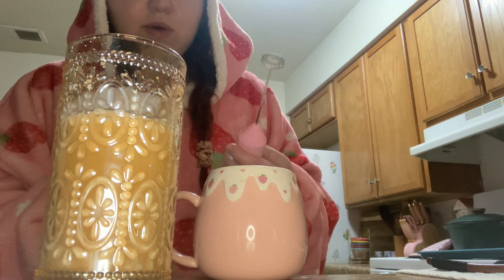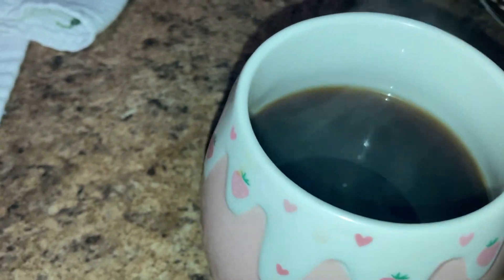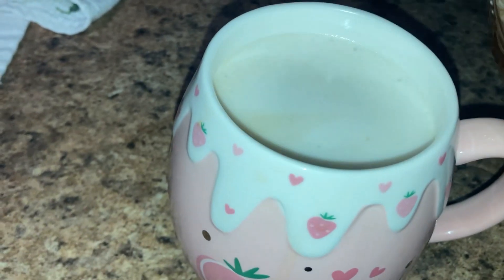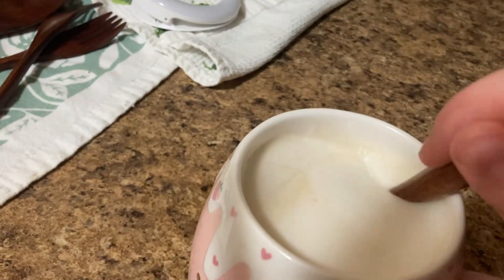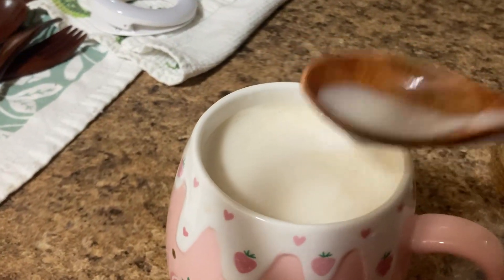I'm gonna show you guys the angle of me pouring it. Look how thick that is — I am converted. I don't know if I should stir this, I don't want to ruin it, but I'm going to. I need to do my research on this because I'm intrigued now. Maybe I should film more often when I'm tired because I feel like I'm chaotic right now.